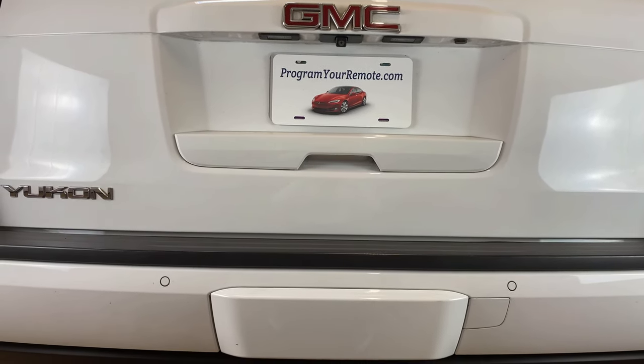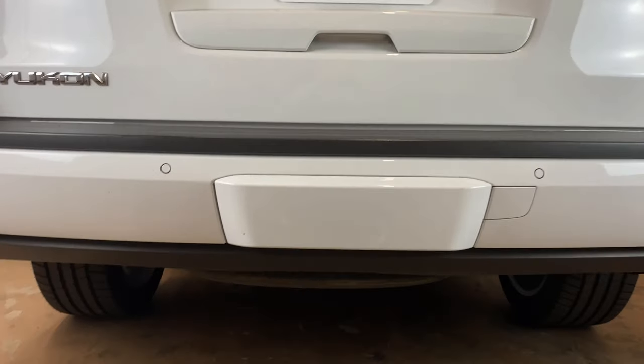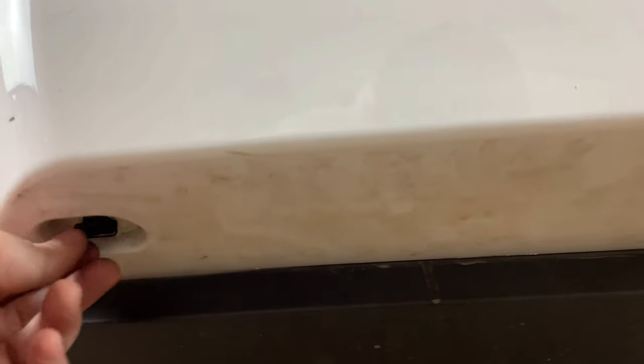Yukon, Tahoe, Suburban, Escalade. So as you can see, our trailer hitch — rather, our trailer hitch has this little cover on it. If we look up underneath the cover, we're going to see these two clips right here and here.